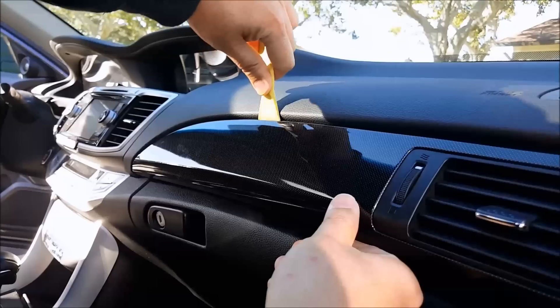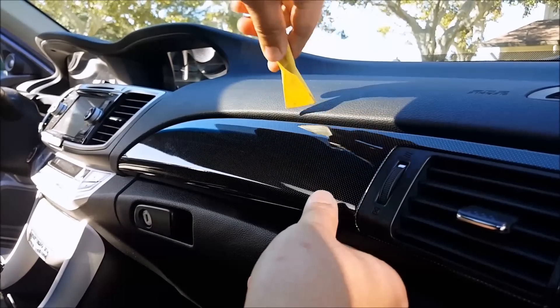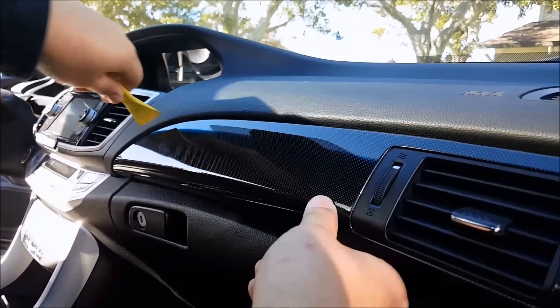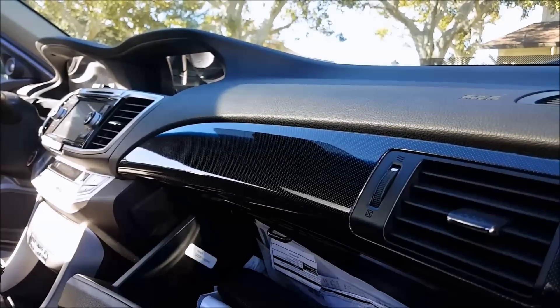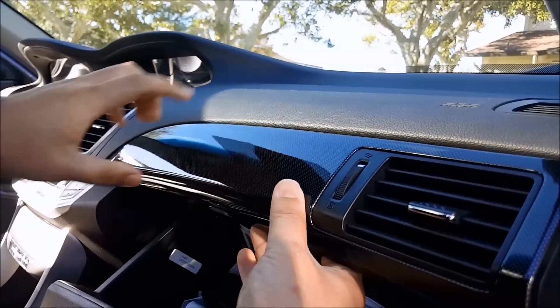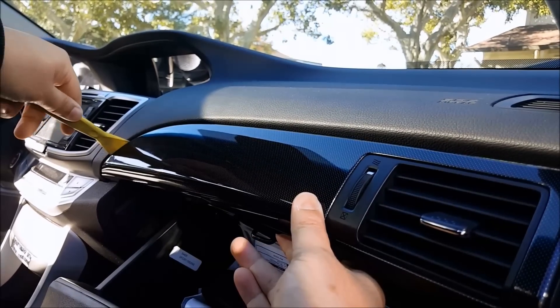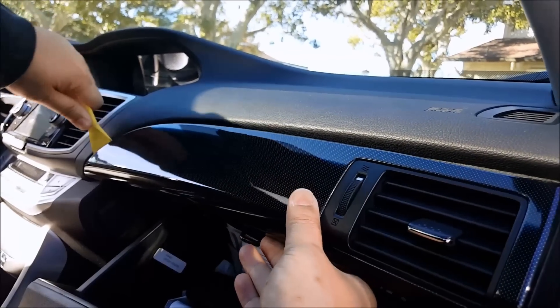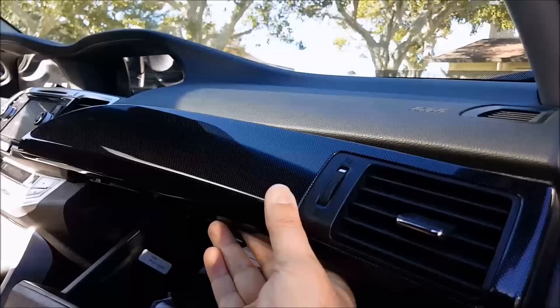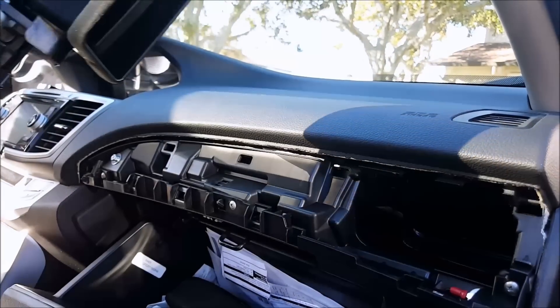Work it all the way around and this whole thing will pop out. It's kind of hard to do with one hand, but it helps if you open your glove box so that you can grab it from the bottom and pull it out. Then again at the corner, put the pry tool in and pry it out. There you go — this piece is completely out.